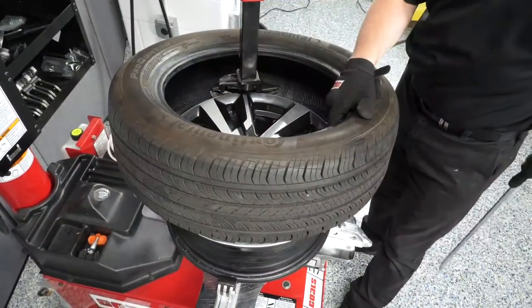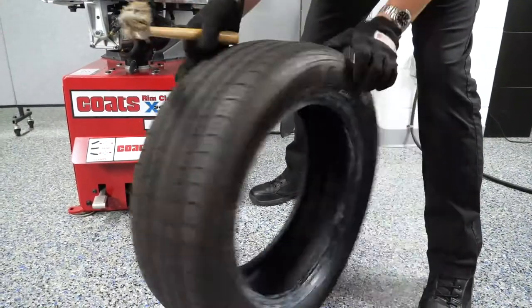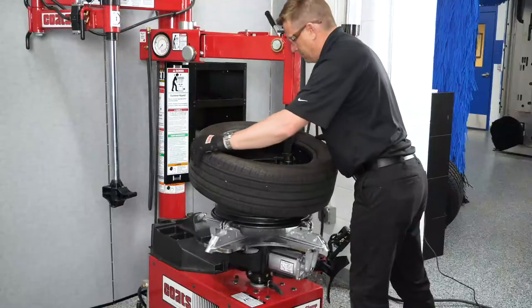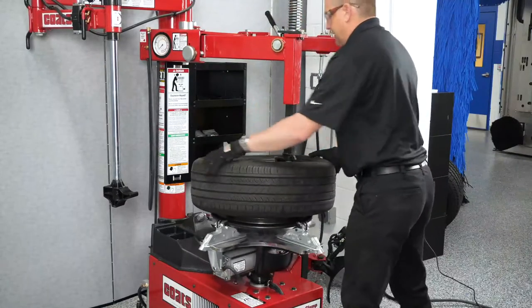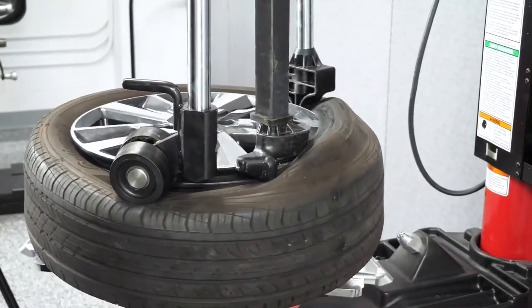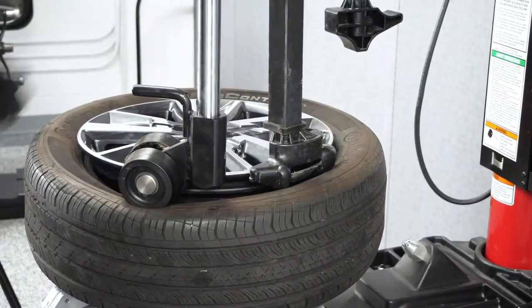Once the old tire is removed, lubricate both beads of the new tire and lubricate the drop center and bead seat of the wheel to assist in mounting. Press the rotation pedal to rotate the tabletop and mount the bottom bead, then repeat with the top bead. Remember to use the Robo arm and Robo roller helper devices as needed to assist in maintaining the tire in the drop center.